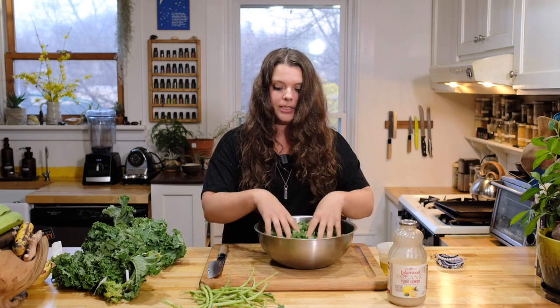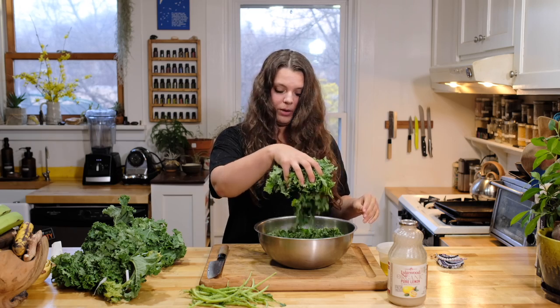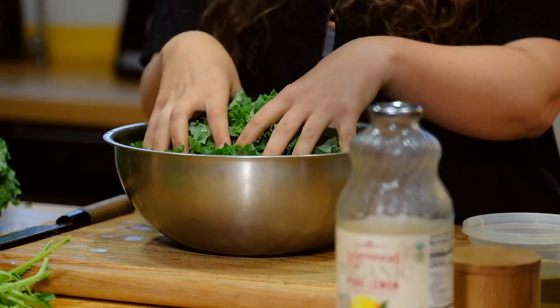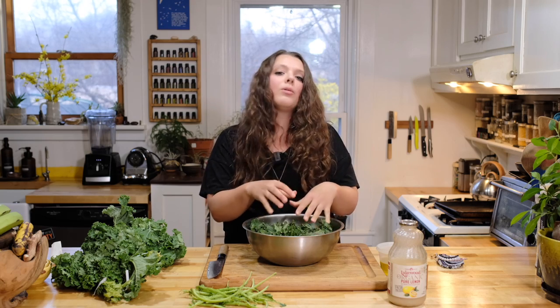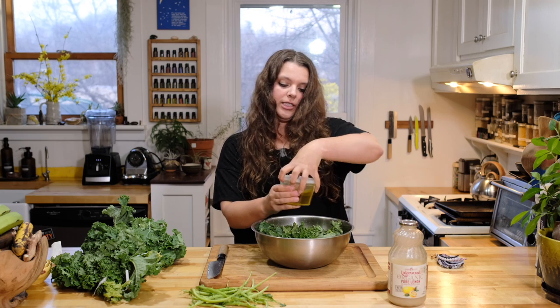I have a vegan kitchen and eat a plant-based diet. So we've got one bunch of kale in a bowl — it's going to compress down quite a bit, just like when you cook spinach and it turns to nothing, though it won't get quite that far down.